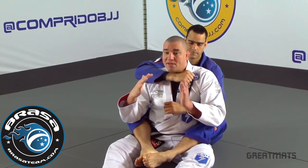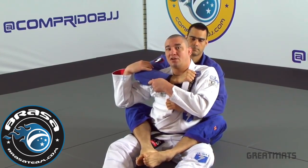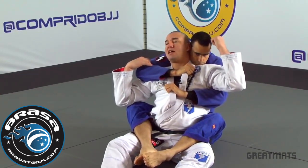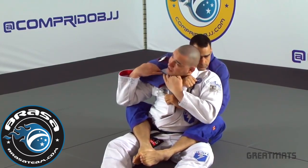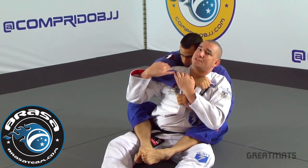Knowing that, what I do is control his arm. Another thing I try to do is move my head. What he wants is to keep his head stopping me from putting my back on the floor. So once I start to come in here I try to swing my head to the other side. This will make my life much much easier.